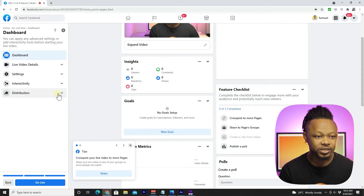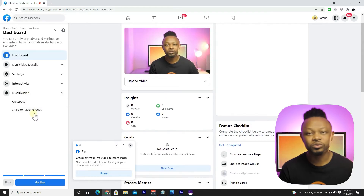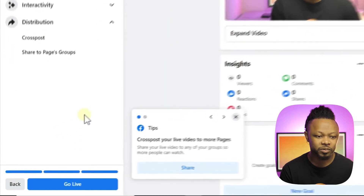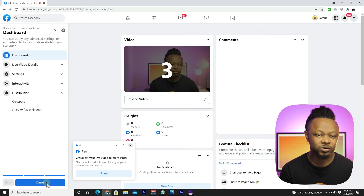You have some other options I recommend going through, especially the distribution settings. This is where you can share the stream to Facebook groups or other pages. For now we don't need to do that for the sake of this video. Once everything is done, all you need to do is click Go Live.